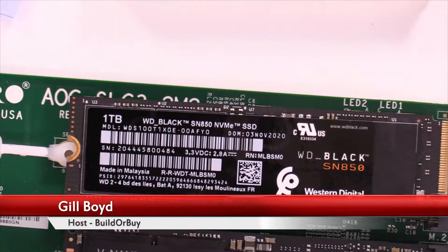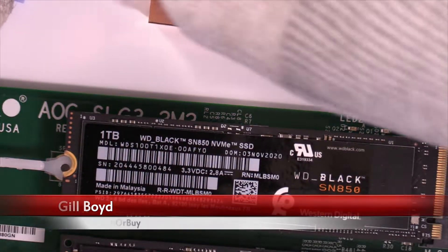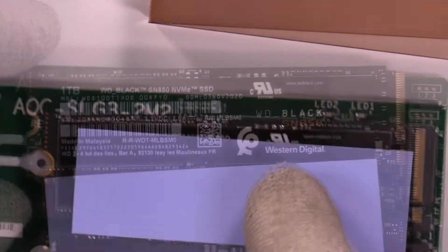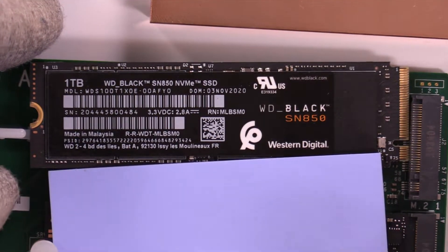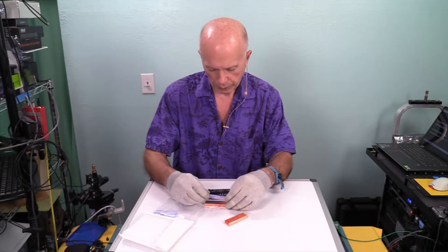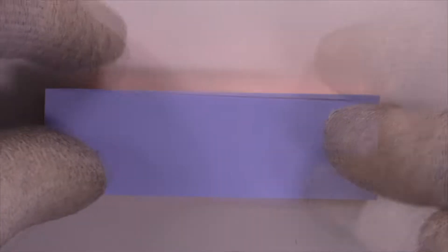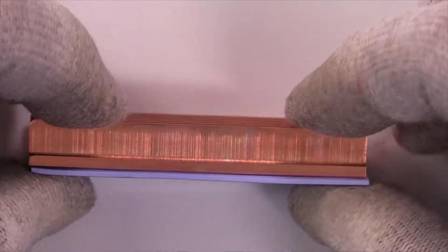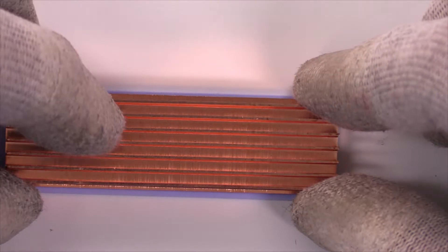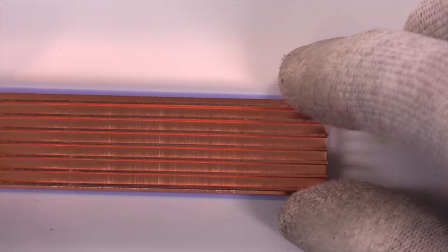I'm excited and stoked about this — I'm expecting great things. First thing we need to do is a dry assembly. I've got a thermal pad, I'll lay that up to get an idea of length. That's a perfect length. I'm going to peel this and put it on the heat sink. The length is good — a tad bit long. The width is just a little bit wider than necessary, but as we look at it from the top you can see a little bit of overlap.